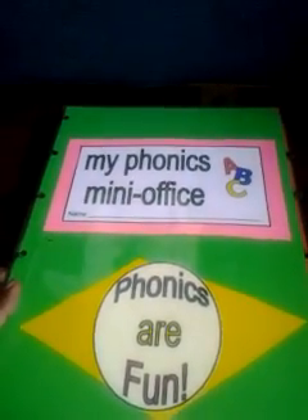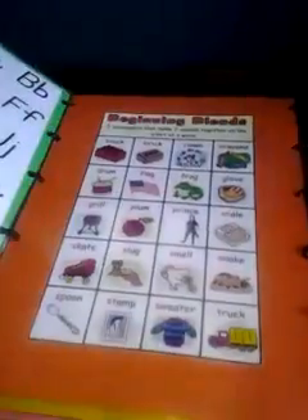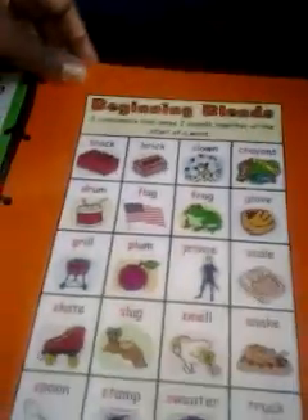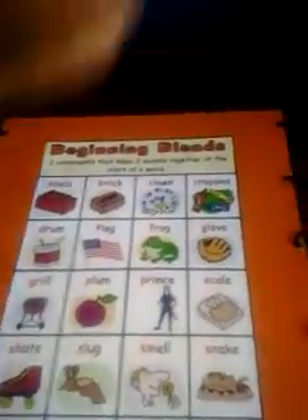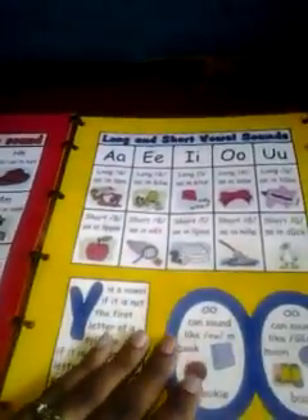I wanted to create something for my children that would last for my other children too. I didn't want to have to keep printing out the same worksheets over and over again. So I know I can use this with her and my younger two children. I can even add a pocket, or add another flap by punching holes and creating a flap, if I find anything that would benefit. But this is pretty much self-explanatory — it breaks down all of the phonemes and everything like that.